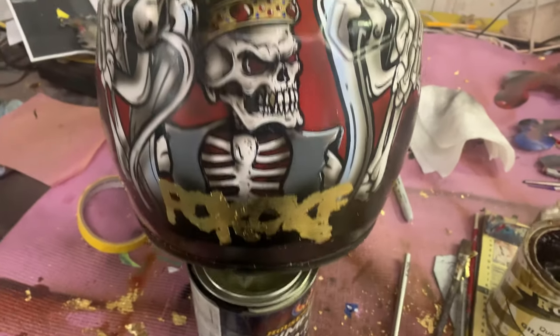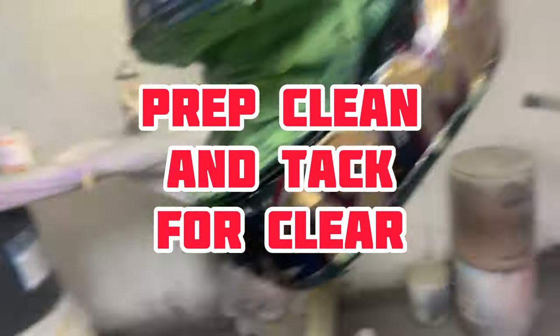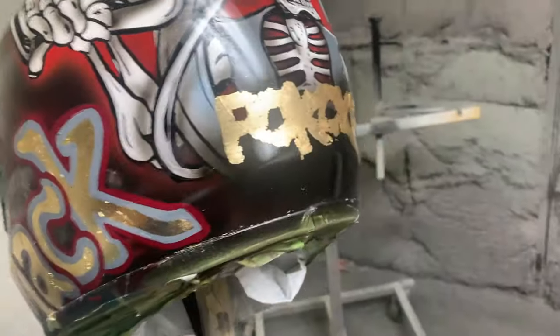I've got so much going on with all these layers — gold leaf on top of pinstriping and all that — I just went ahead and stopped and decided to put a coat of clear on everything to kind of seal it all in, and then I'll come back afterwards and apply the pinstriping around that lettering right there.